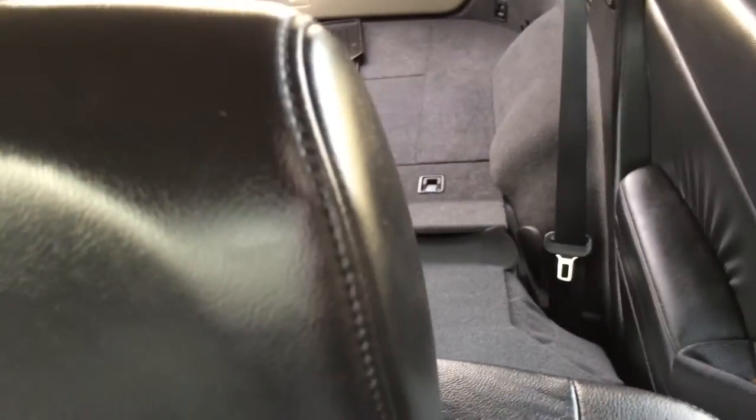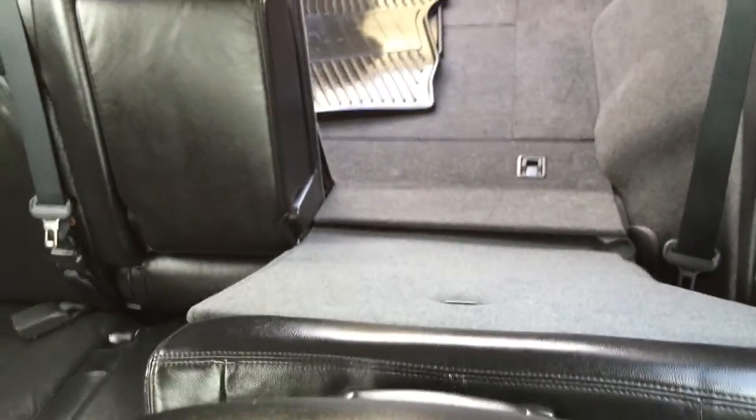Those buttons are for your back seat — so if it is folded down, you press that and it's going to power move it all the way back up. You also have adjustable headrests.